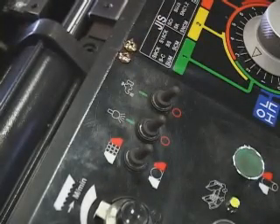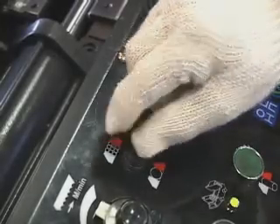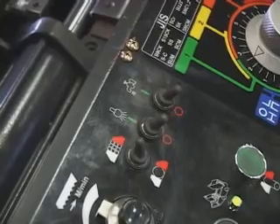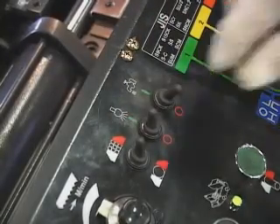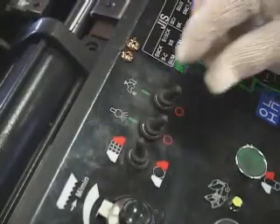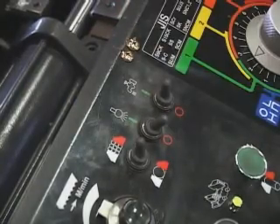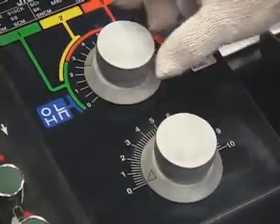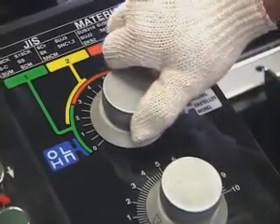Light button on and off. Coolant liquid button on and off. Cutting speed control. Cutting pressure control.